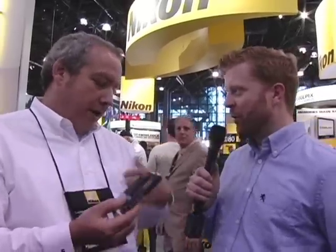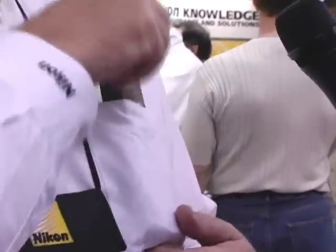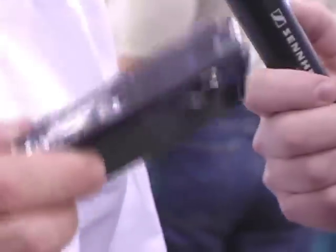Wow, it's that simple. These cameras are just getting smaller and smaller, aren't they? And more and more features — fits right there in the pocket. Alright, how much does this cost? This is $349 at retail. Okay, for 7.1 megapixels. Correct. And that's available now? It is indeed.